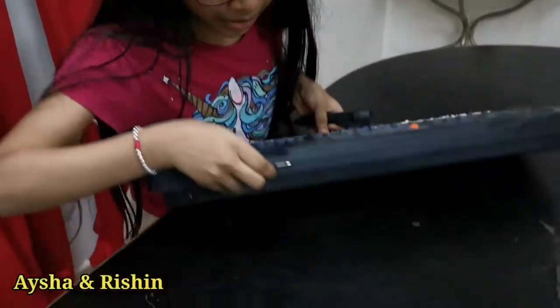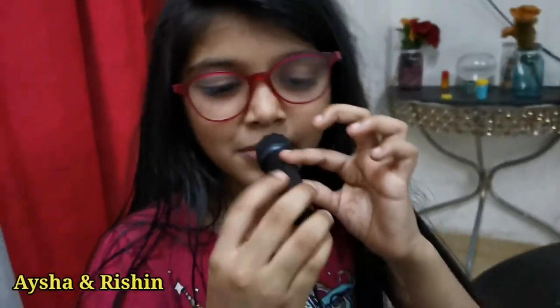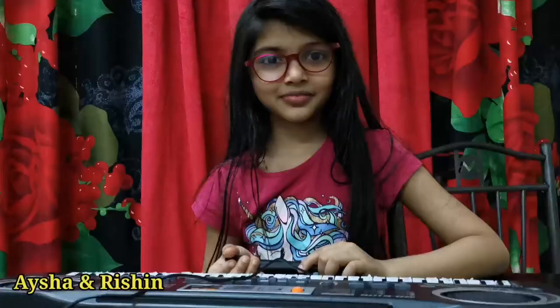So guys, now I'm going to show you the mic. You have to plug it in where it says mic and turn it on. Hello, can you hear me? So this mic actually works but it's a bit too small. But it still works. So guys, I hope you enjoyed this video about my piano unboxing. If you did, subscribe, like, and turn on the notification bell for more videos. Bye!